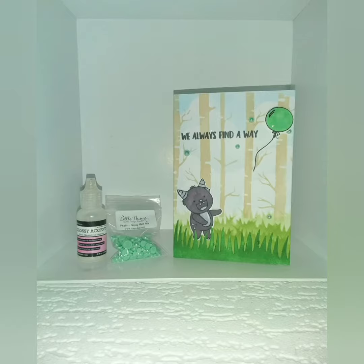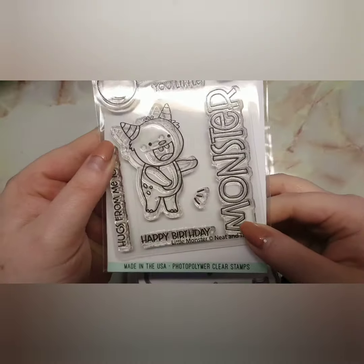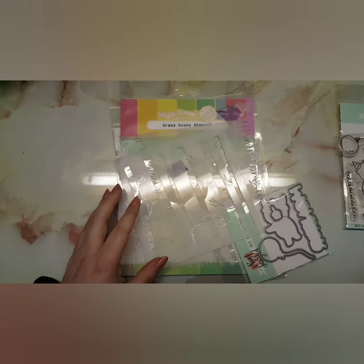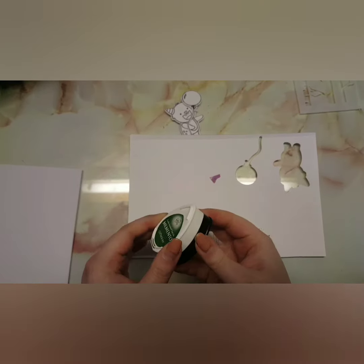Hey guys, welcome back to my channel! Today I'm showing you how to make this card. I had nothing planned so I wanted to use some stamps and stencils I bought and try a different technique I've never done before. I'm taking Little Monsters by Neat and Tangled, a birch tree stencil I created using a die, the grass stencil scene by Waffle Flower, and the rolling clouds scene. I did a little trial run on some scrap paper first to work out what I needed to do.